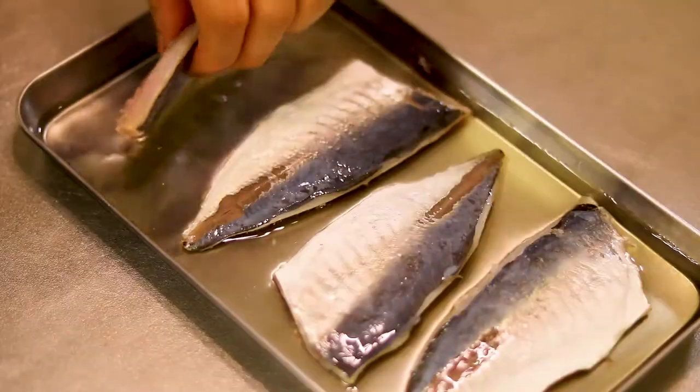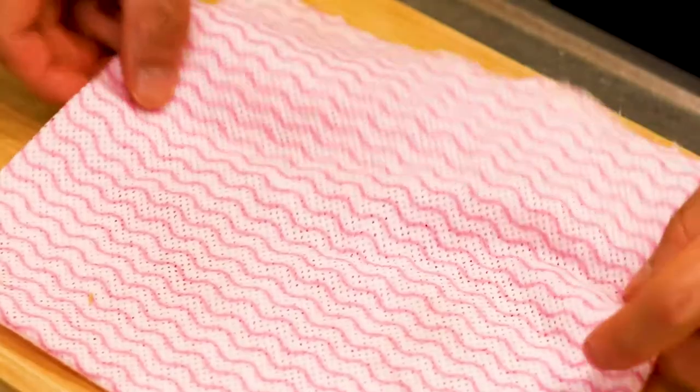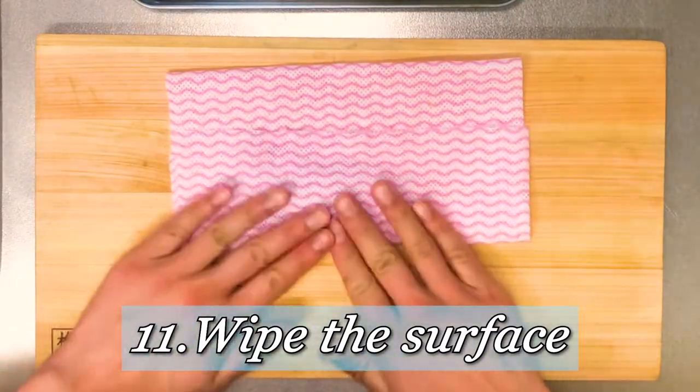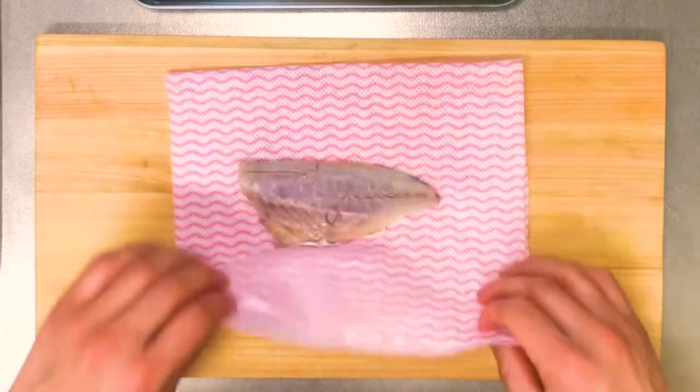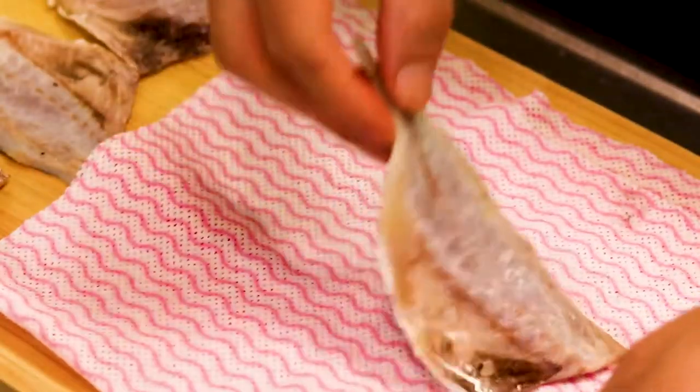So it's been 15 minutes — turn them over and wait for another 15 minutes. Ta-da! So in total, 30 minutes in vinegar has passed. You want to wipe the surface to get rid of the vinegar, like so.